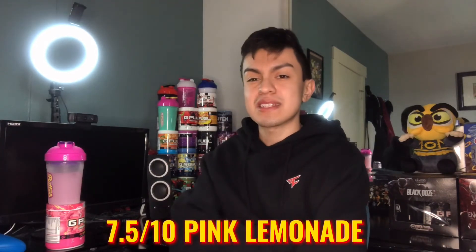Overall, not bad — pink lemonade reskin, I see you G Fuel. My rating for pink lemonade reskin: 7.5 out of 10. It's not really up there but it's something I would drink. The texture is what made me rate it a little lower. Hopefully in the future they unvault the rest of the flavors — like lemonade, coconut, and a few others I don't remember. But yeah, 7.5 out of 10. That's all for today's video guys, thank you for watching — catch you on the next one, peace!